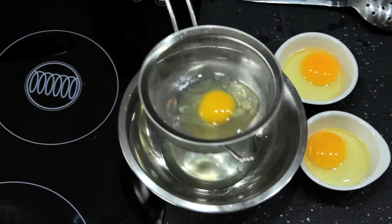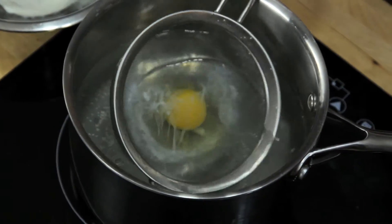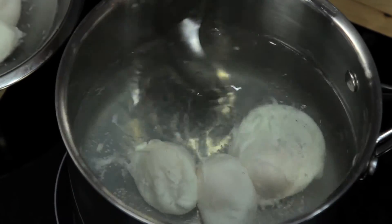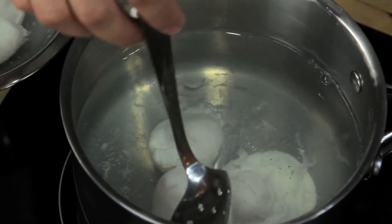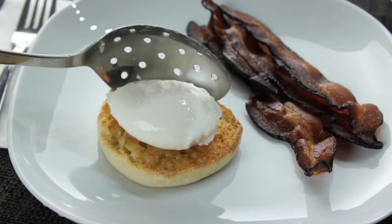If you want to cook multiple eggs, make sure you have them cracked into separate dishes and ready to go. Once they're in the water, your only job is to keep them moving around, flipping them from time to time with a slotted spoon so they cook evenly. After about three and a half to four minutes, this is what you've got.